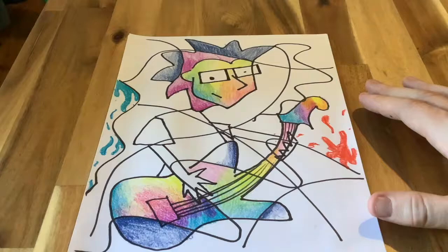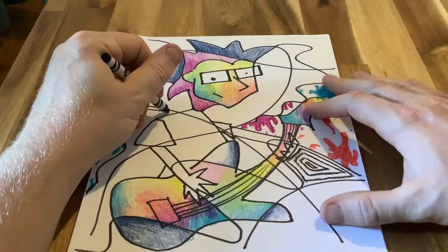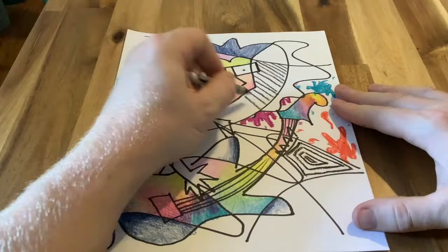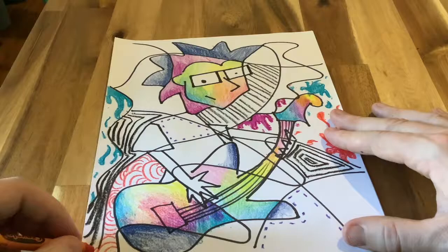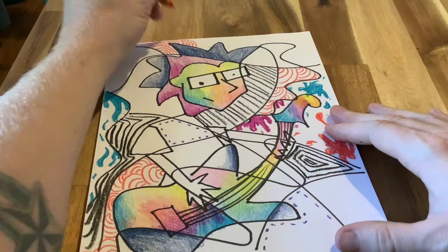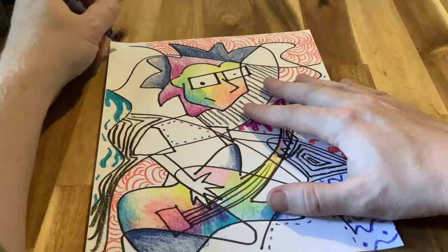I'm repeating that paint drip effect on both the left and right side of my composition. I'm also going to incorporate patterns as I color because I really like patterns and systems. For this example, I wanted to show you different approaches and techniques — it doesn't all have to be one solid color. You can mix colors, use patterns: stripes, zigzag, wavy lines, dotted lines, all sorts of different things. Be creative and have fun with it.